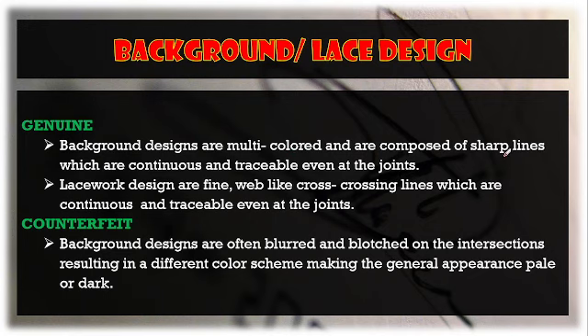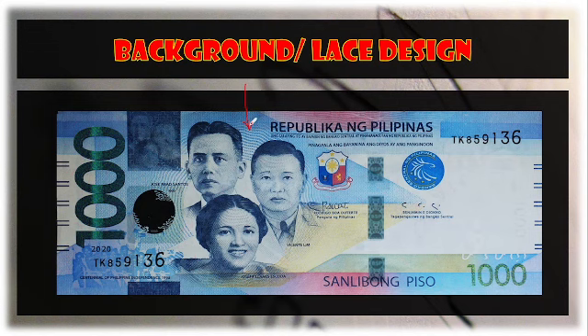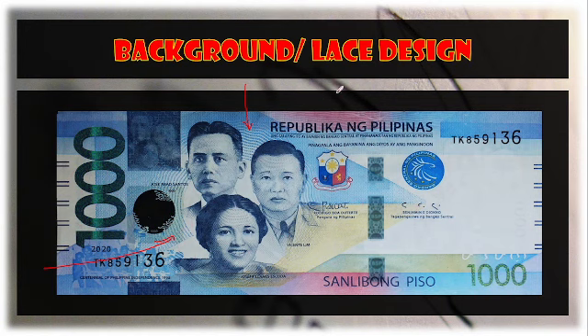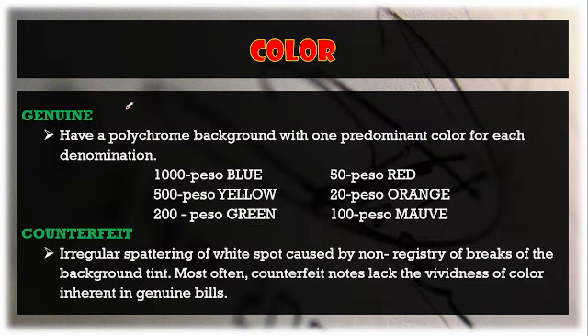For the background and lace design, take note that the lace design or background is multi-colored and composed of sharp, continuous, traceable criss-crossing lines — even the joints are even. On a counterfeit, the background is blurred at the intersections. The lace design looks like a web-like structure, and on a genuine currency it is clearly observable.